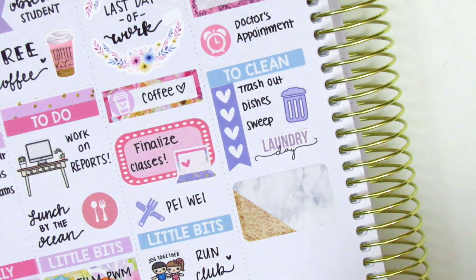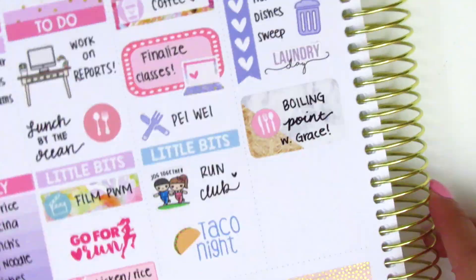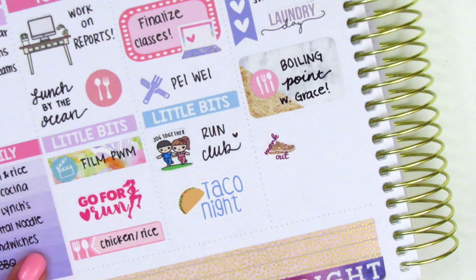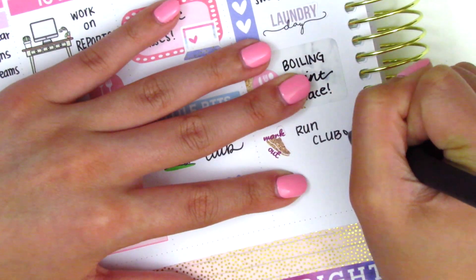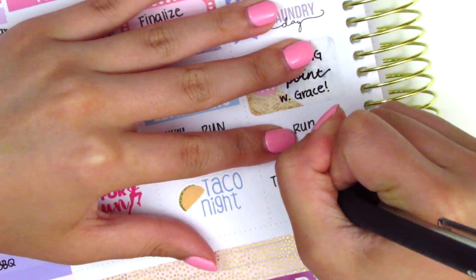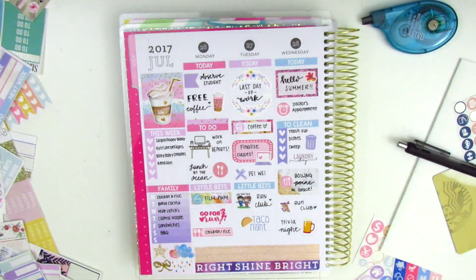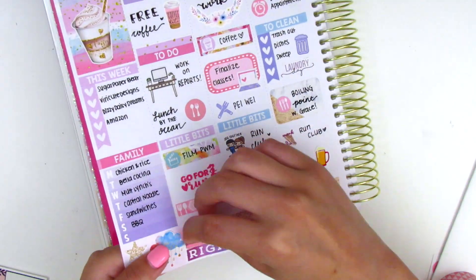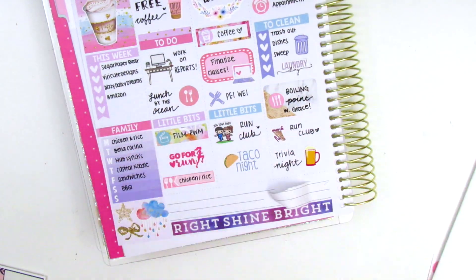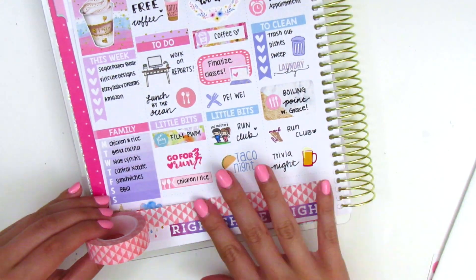I went to lunch with a friend, and I know exactly where that half box came from - I've been hoarding it for so long. It was from a Jessica Hart kit from a year ago called Modern Marble, definitely one of my favorite kits ever. I finally got to use it and it worked really well in this spread. For run club I used a workout sticker - I think that's a leftover from Paper Candy Art. At the end of the night we went to trivia, so I used a beer sticker from a freebie.